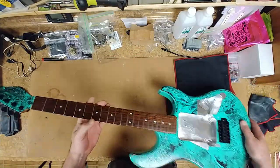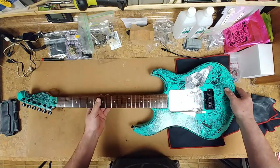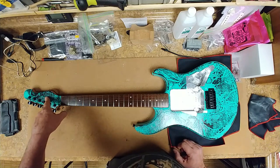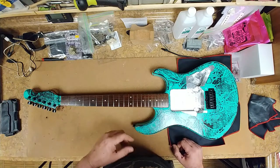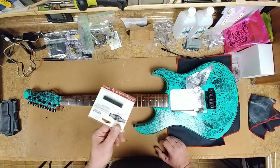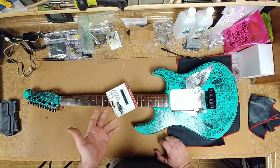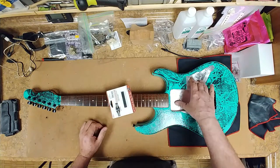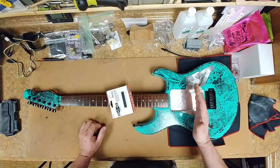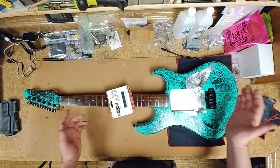Tuners are installed — they're staggered tuners that slope downwards, and hopefully I won't have to put a string tree on here. Those things are ugly. Next thing is to make a nut, install that, get the pickguard in place, wire it up, put some strings on it, line up the pickguard and mount that, and wow — she's getting done.